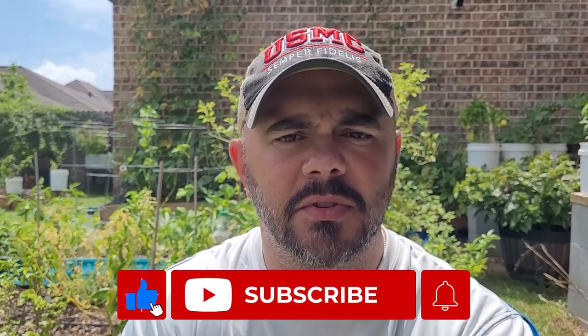Before we get started, I'd like to invite everyone to subscribe to the channel if you haven't done so already. This is a channel for beginner gardeners from a beginner gardener perspective. If that intrigues you, please hit the subscribe button and that little bell so you're always notified when I upload. If you enjoy this video or know someone who would, share it, like it, and comment down below.